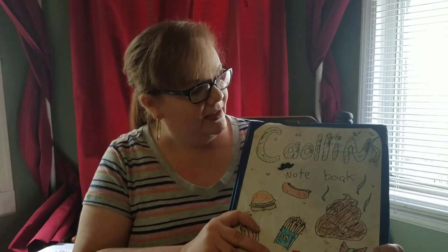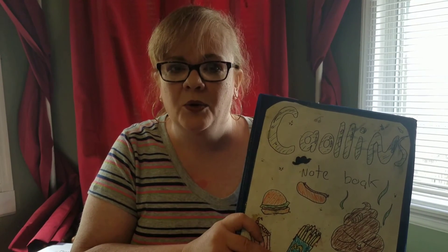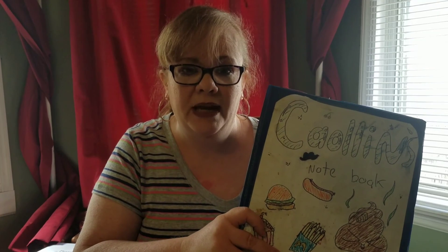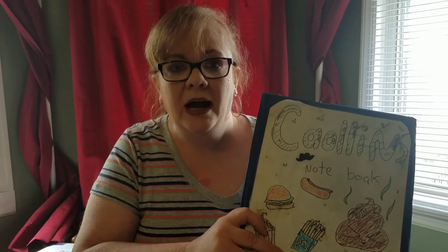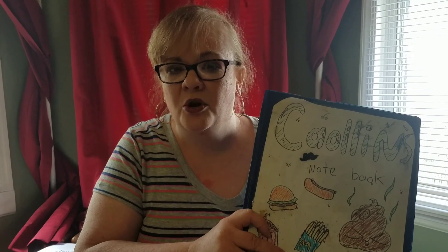I hope that this helped you with your notebooking ideas. If you have any questions, leave a comment or you can visit me on my blog, There's No Place Like Home, at redheadmom8.wordpress.com. I will put a link at the bottom, and I will also link Notebooking Pages and Notebooking Fairy. Have a great day!